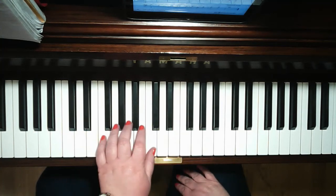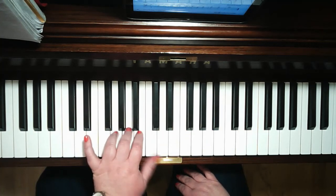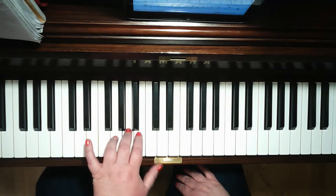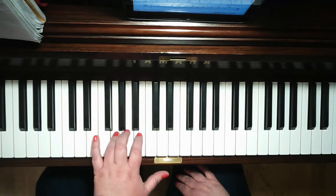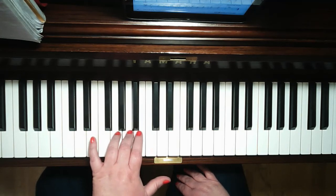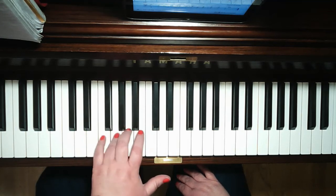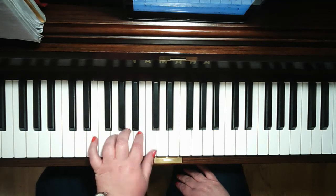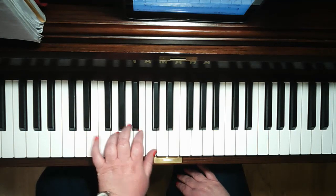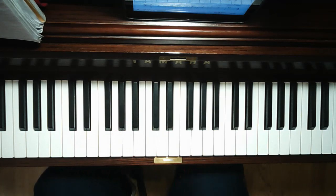Here's the finished tempo. And then you can repeat that one an octave lower. It's good exercise for your fingers.